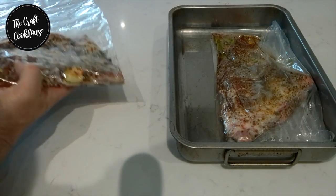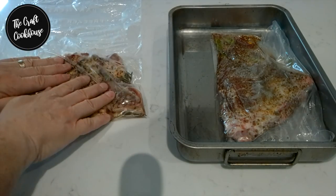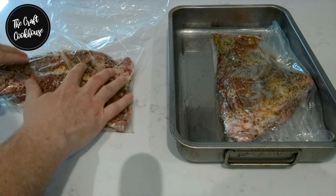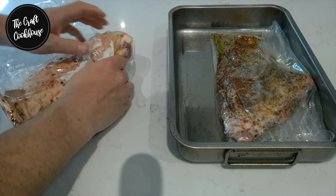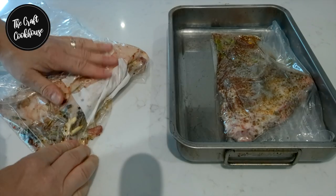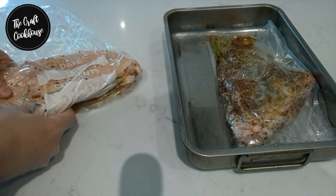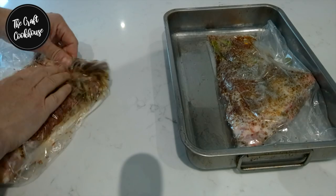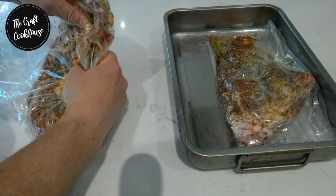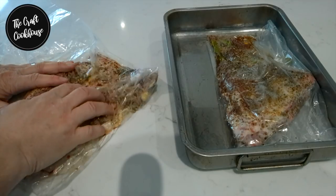Here we are at 24 hours — you can already see liquid starting to form. I want to give this a nice massage, rubbing everything in again, and when it goes back in the fridge I'm going to turn it upside down. You can see there's a lot more brine on the back. This will continue to develop. Remember each day we're going to turn it over, give it a massage, and pop it back in the fridge.